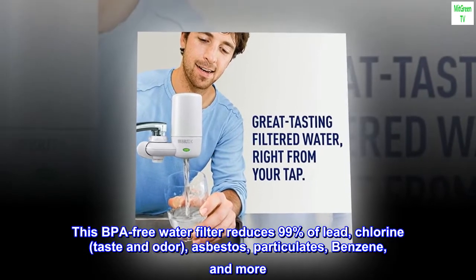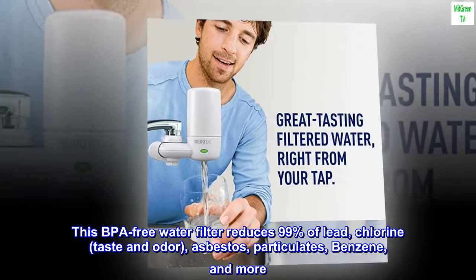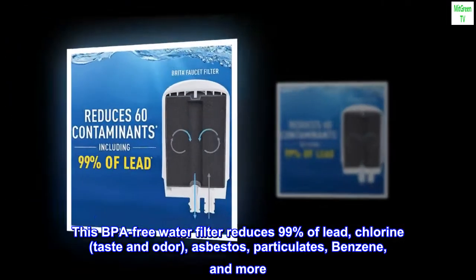This BPA-free water filter reduces 99% of lead, chlorine, taste and odor, asbestos, particulates, benzene, and more.